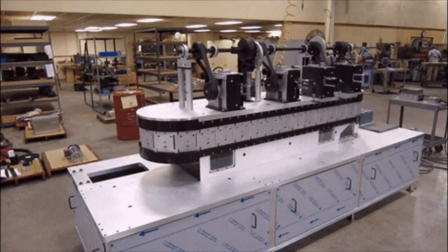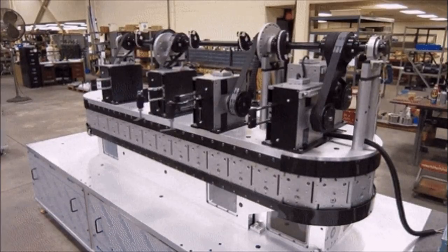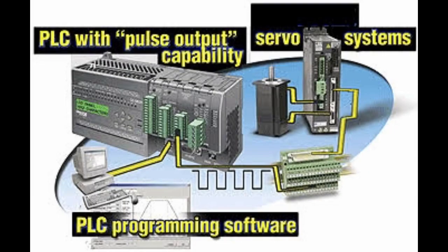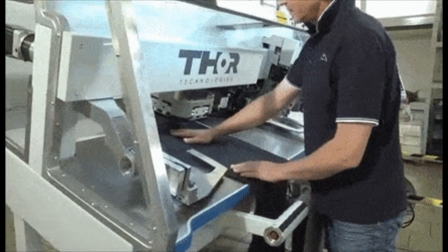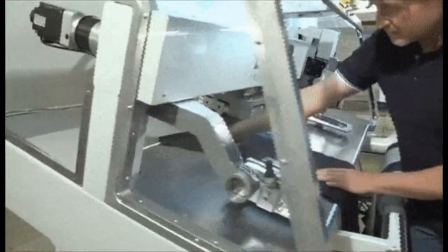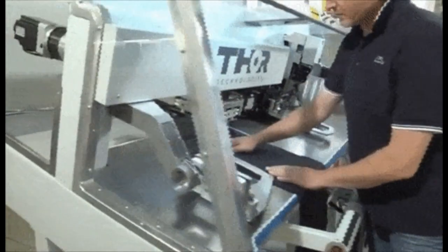Modern servomotors use rotary encoders, either absolute or incremental. Absolute encoders can determine their position at power on, but are more complicated and expensive. Incremental encoders are simpler, cheaper, and work at faster speeds. Incremental systems, like stepper motors, often combine their inherent ability to measure intervals of rotation with a simple zero position sensor to set the position at startup.